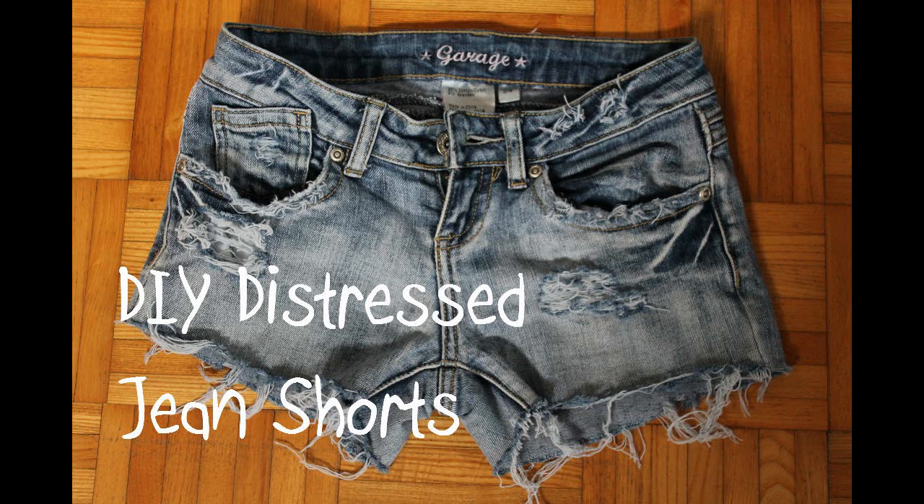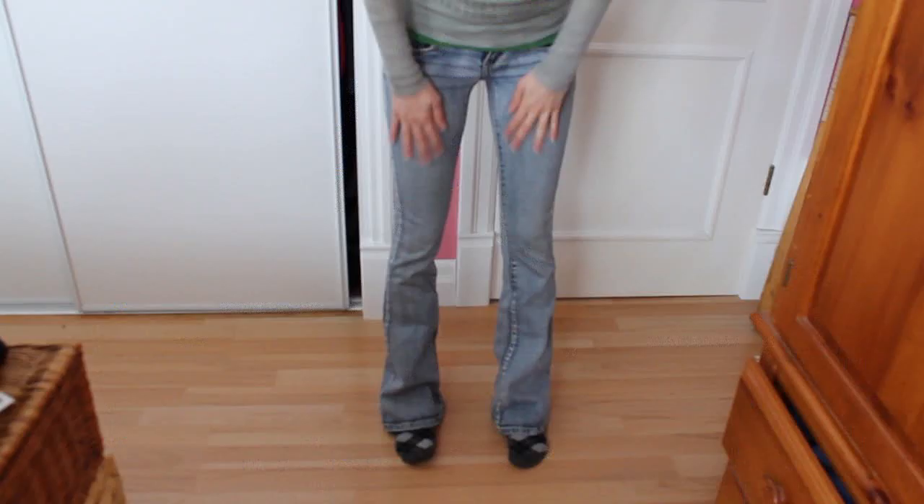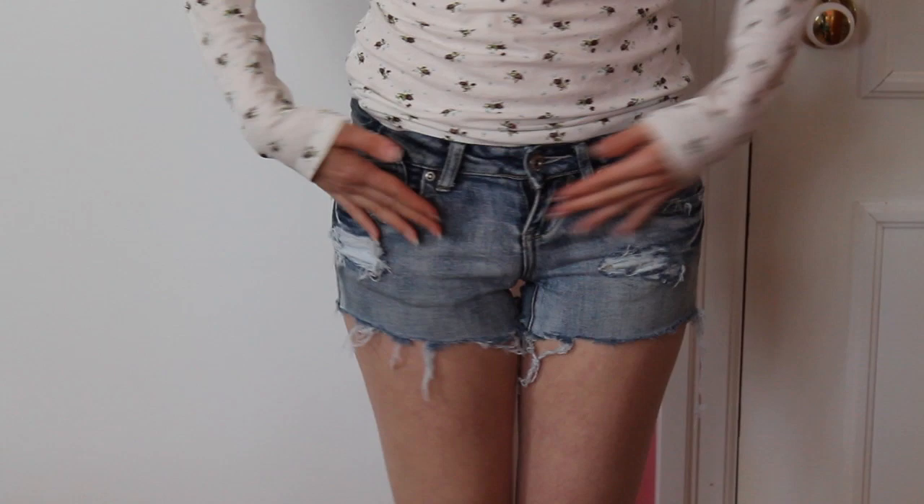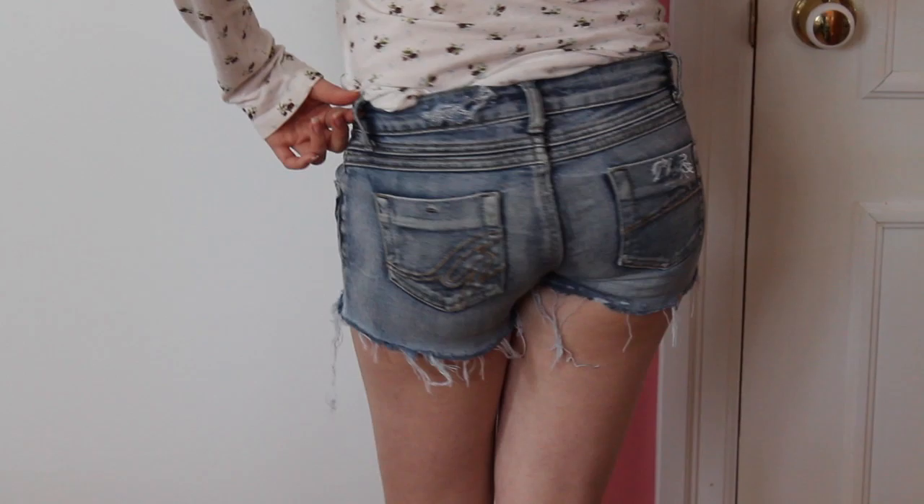Hi, I'm Katie and this is a simple tutorial that shows you how to recycle your old jeans and turn them into distressed jean shorts. For this tutorial you'll need a pair of old jeans — it only matters that they fit around the waist. It's not very hard to give your jeans a distressed look. You're upcycling your old unwanted clothes, you're saving money, and best of all it's fun to do.